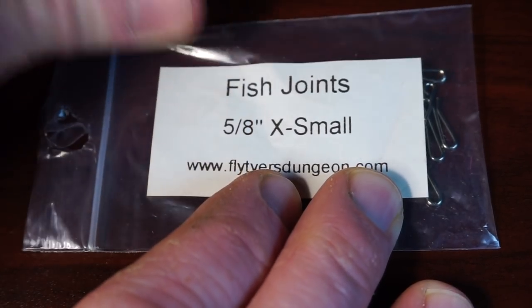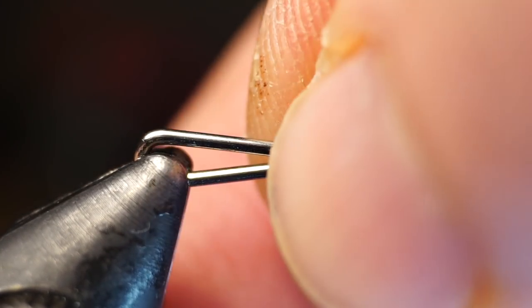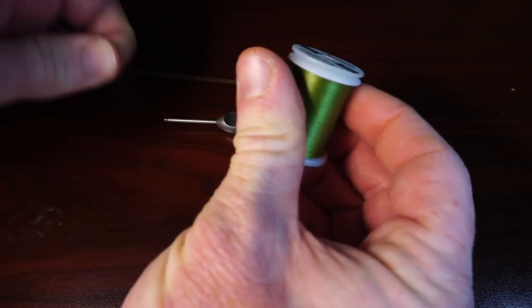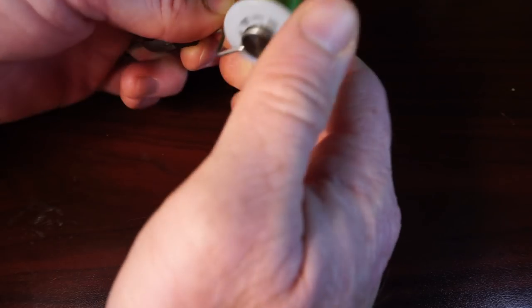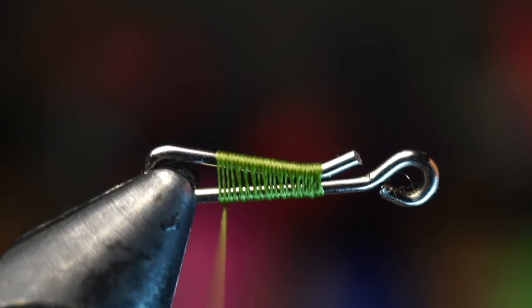We're going to start with one of these joints to build the tail, or you could use an intruder shank. You could also use another hook if you want this to be a double hook fly. Whatever you use, place it in your vise securely. For thread, I'm using Veevus 6-0, but you're welcome to use a heavier thread. I like making extra wraps to secure the tail — this finer thread also helps with securing the hackle. Start your thread on your shank and cover up any lumps or sharp edges.